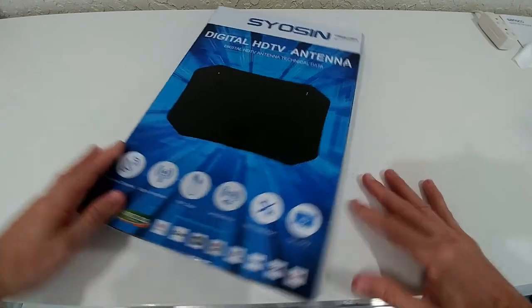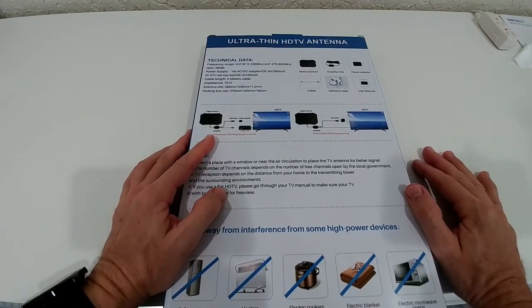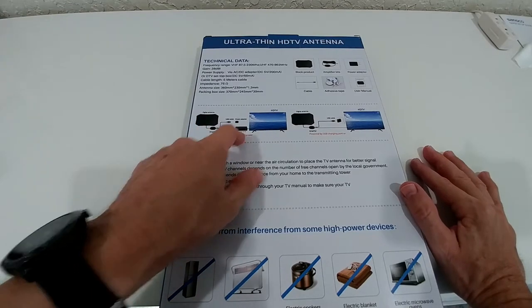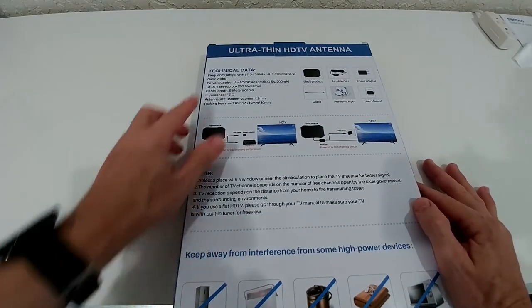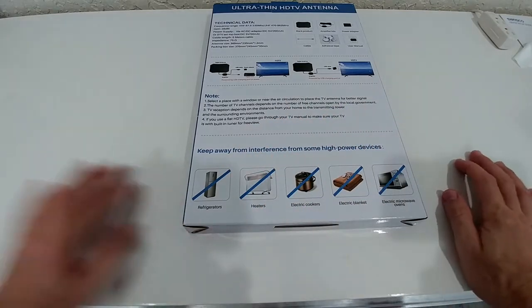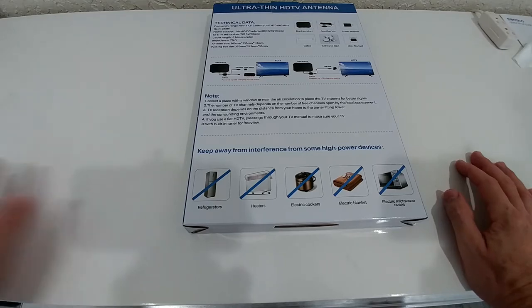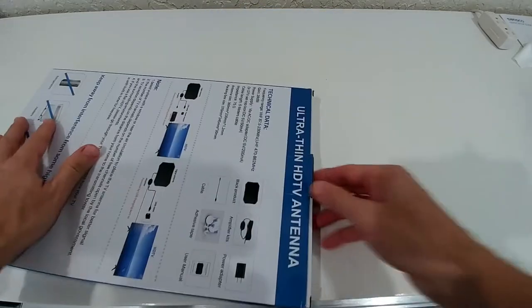It looks very easy from the description — you have two possibilities to connect it. You have to connect it to power, but you can use it with a setup box or directly on your TV. There's some technical data if you're interested. They also recommend keeping these things a little bit away from other electronics for better reception.